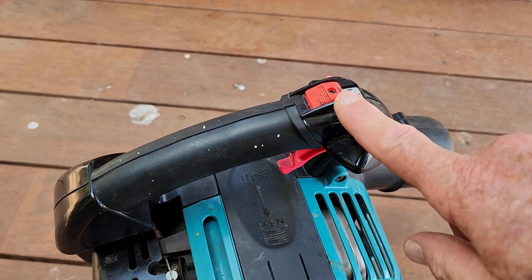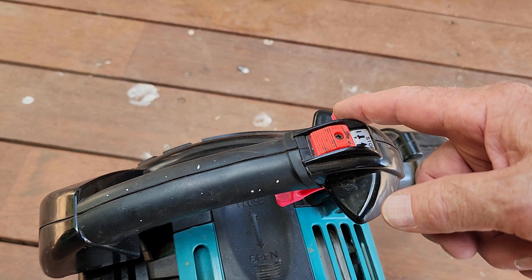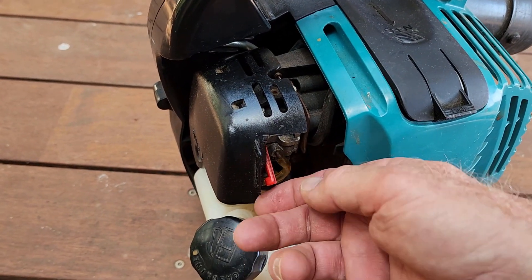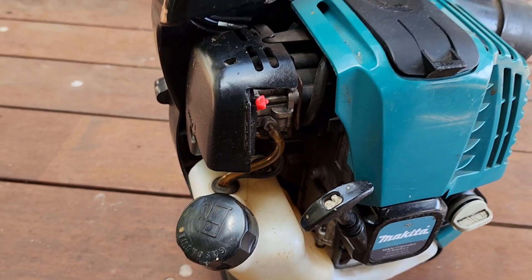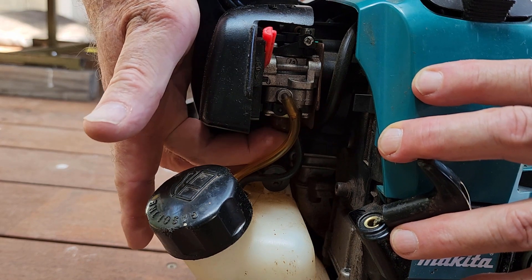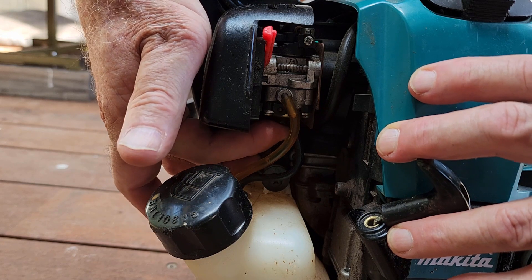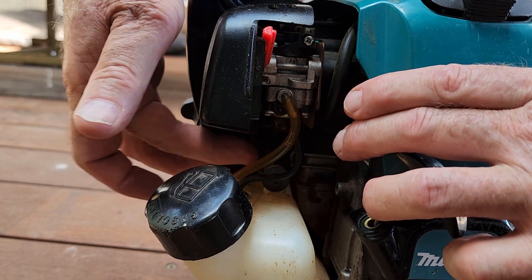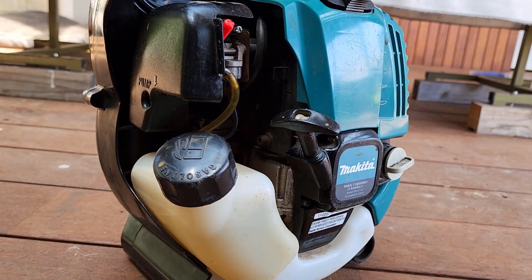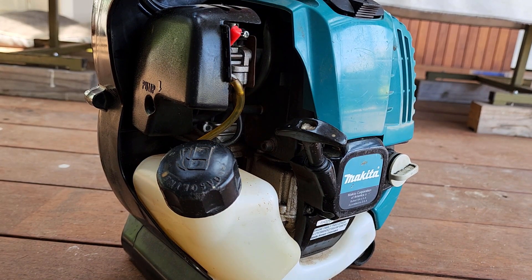Quick check — the stop switch is on, ready to run. These have a throttle lock but it's just to lock the throttle on when you're actually blowing — unlike a chainsaw or two-stroke, you don't need a throttle lock to start it. We have a choke, so we're going to put the choke on and prime it. With the primer you don't need to count pumps — there's a clear line so you can see when it's primed. The bulb feels tight and it's pumping fuel back down through the discharge line, so it's primed. It's been sitting in my shed for 12 months, plus however long it was in the deceased estate shed.